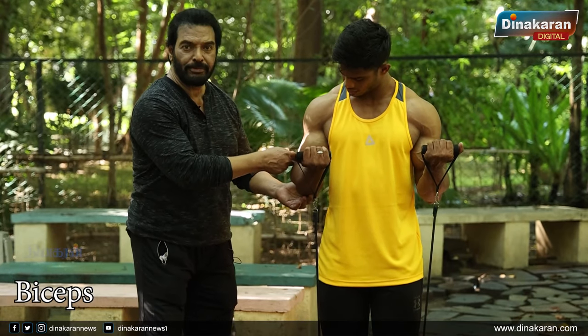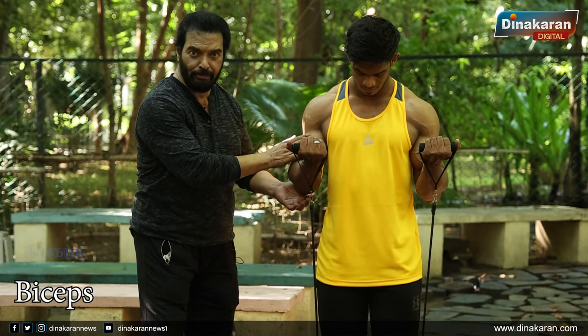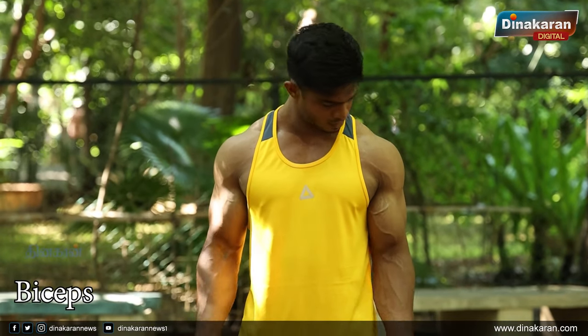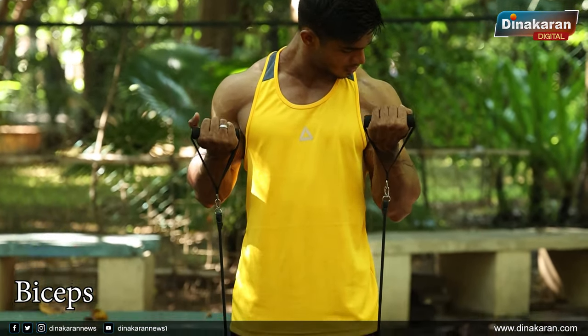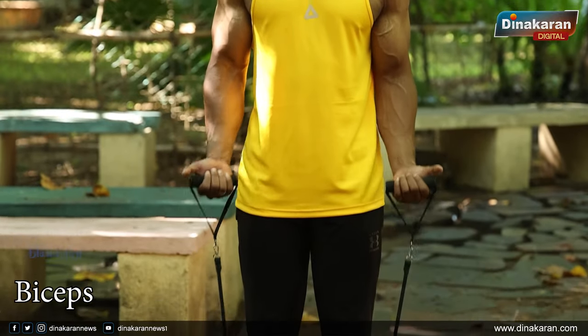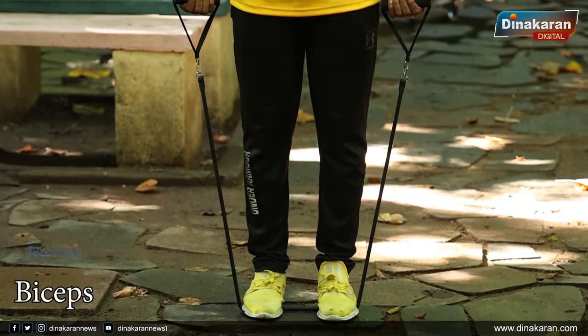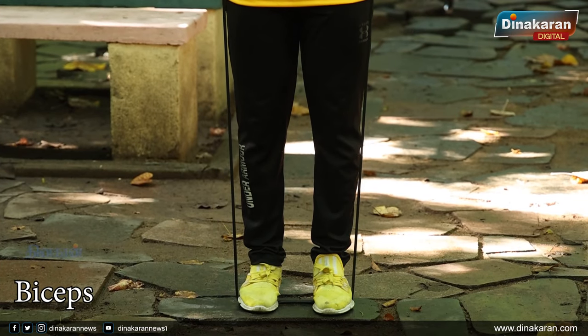This is the biceps, and this is a very simple muscle — the biceps. Every muscle is a very small muscle, as you can see. I am telling you that the band is designed in size, and you are using a 4x1 size.